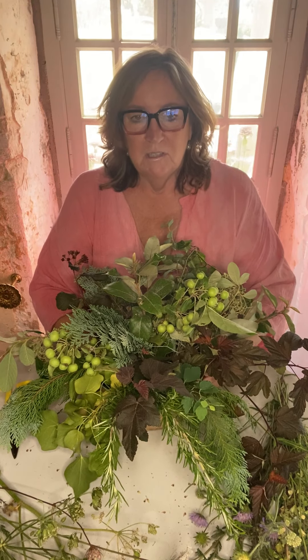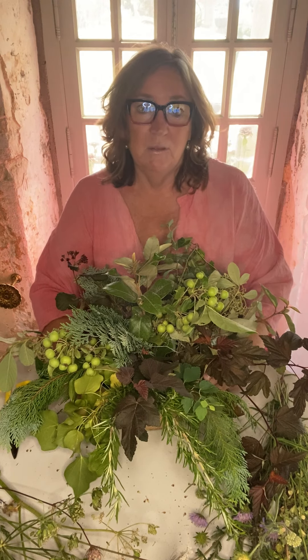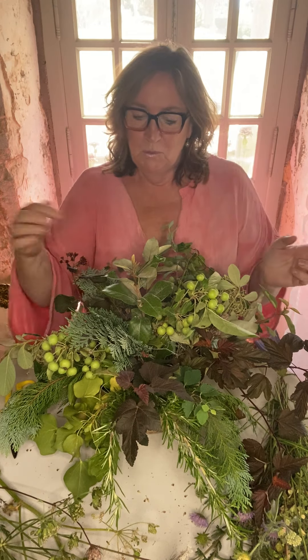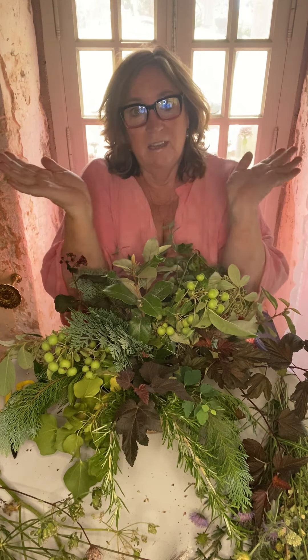When I chose this container I chose it because it is wider at the top than it is at the bottom. If this is your first time trying to make a display with chicken wire, this will help, because it naturally helps you when you put the foliage and the flowers in - it naturally helps you get that lovely shape because it is wider at the top.